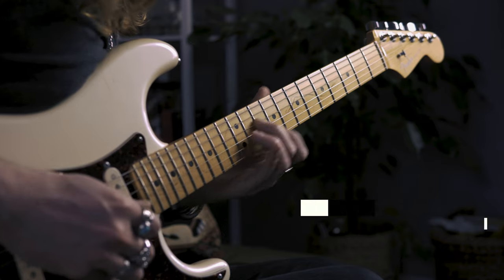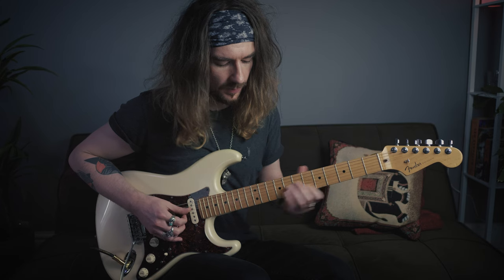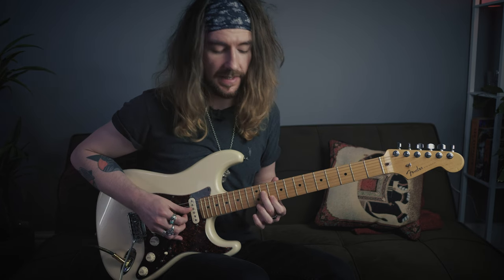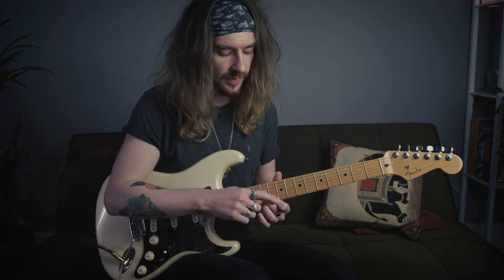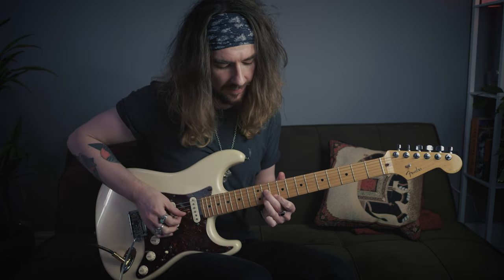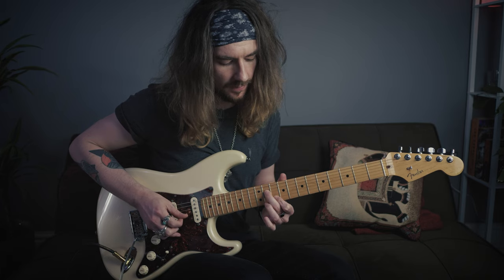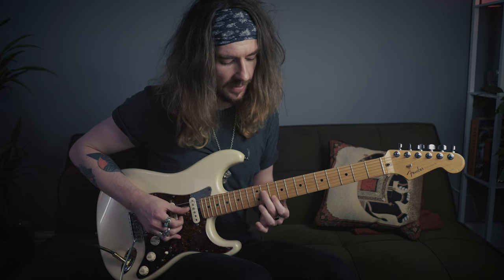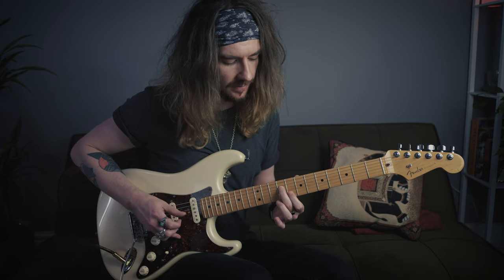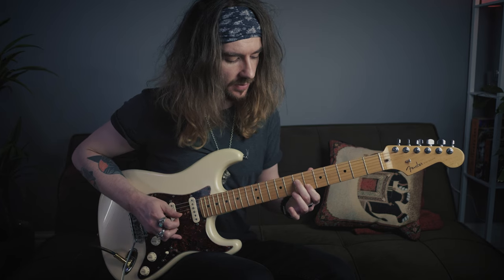Lick five is very similar to something we've already done. We slide into the 11th fret of the D again with the second finger, index finger on the ten. Then we're going to play the 11th fret of the B with the third finger, take it off, slide that whole shape back two frets, pinch, and then back two more frets, pinch, with a little bit of vibrato.